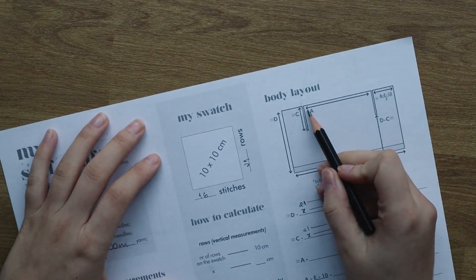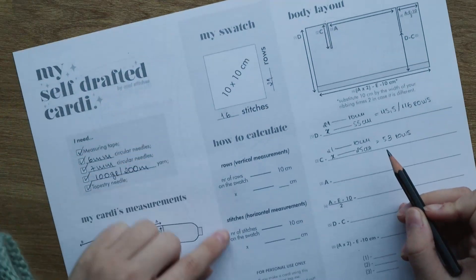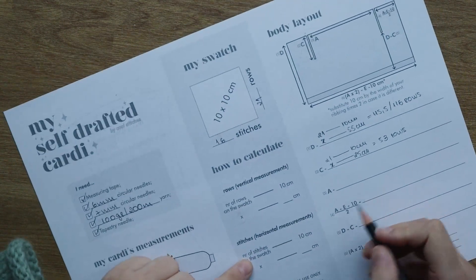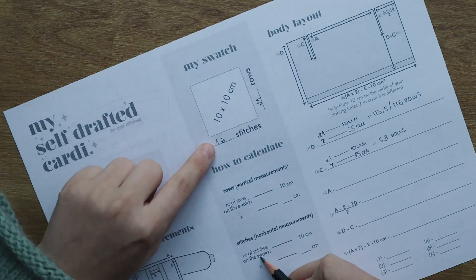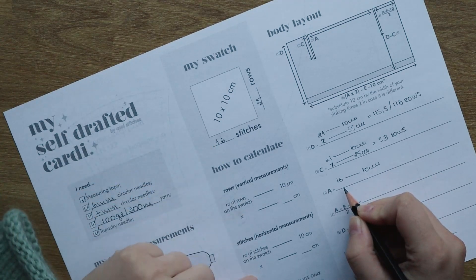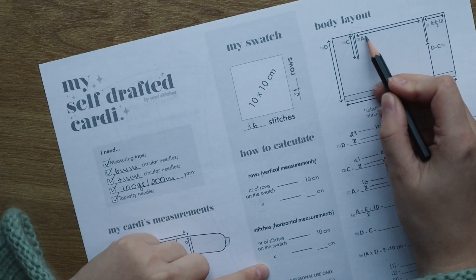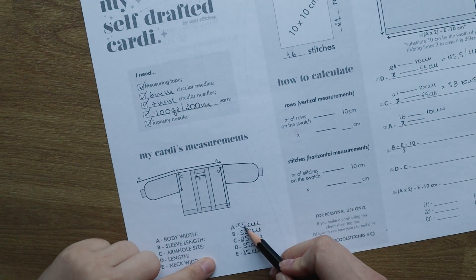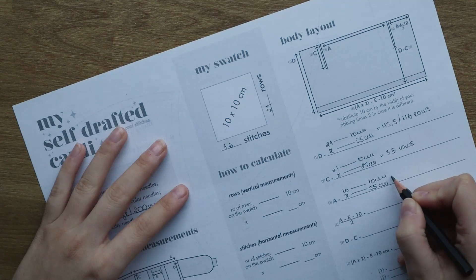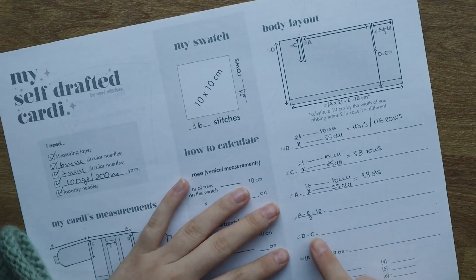Then we're going to calculate the back width — this is a horizontal measurement, so we use the second formula. The second formula uses the number of stitches on the swatch: 16 stitches equals 10 centimeters. My back width measurement is 55 centimeters, so in 55 centimeters I have 88 stitches.